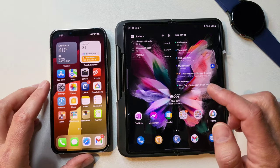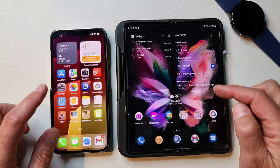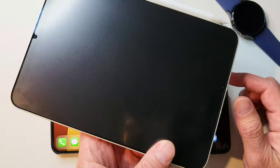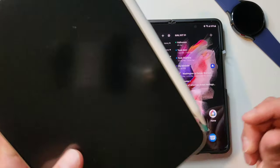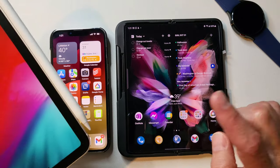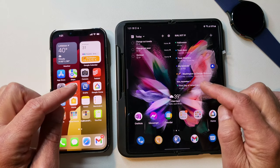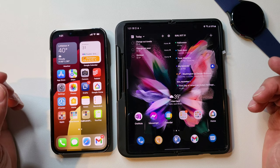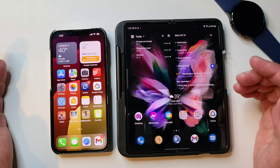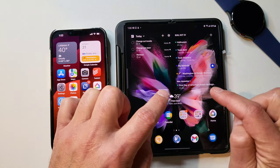First I want to talk about how to get your data from the iPhone to the Z Fold really easily. In the Apple ecosystem everybody knows they have AirDrop, so you could AirDrop to an iPad — I have an iPad Mini 6 I haven't used for video editing. But we can't AirDrop from an Apple phone to an Android phone.